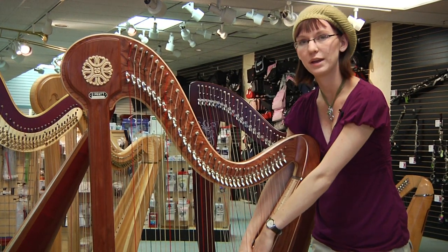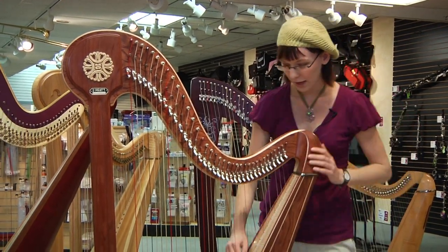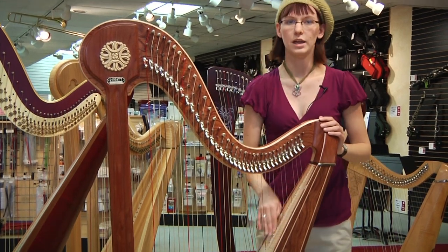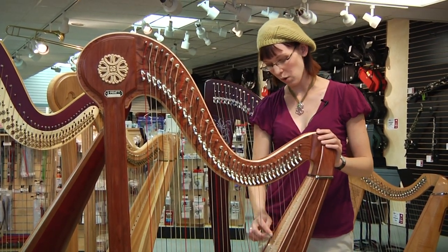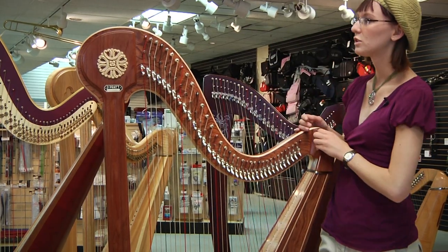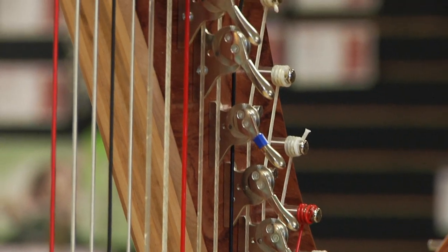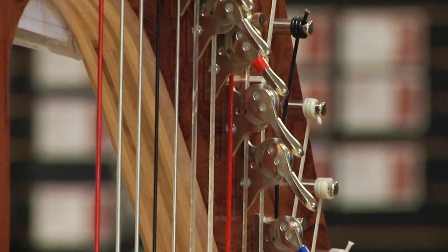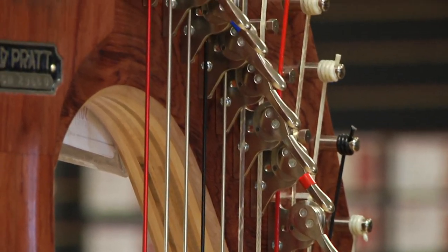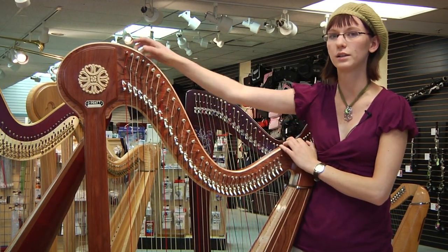From there, the soundboard becomes the next important step. Affixed to the soundboard is a bridge. In the bridge are drilled tiny holes through which the strings will fit. From there, small mechanisms called levers are affixed with bolts to the neck of the harp, and through the neck of the harp, holes are drilled where pegs, which will eventually hold the strings, are placed.